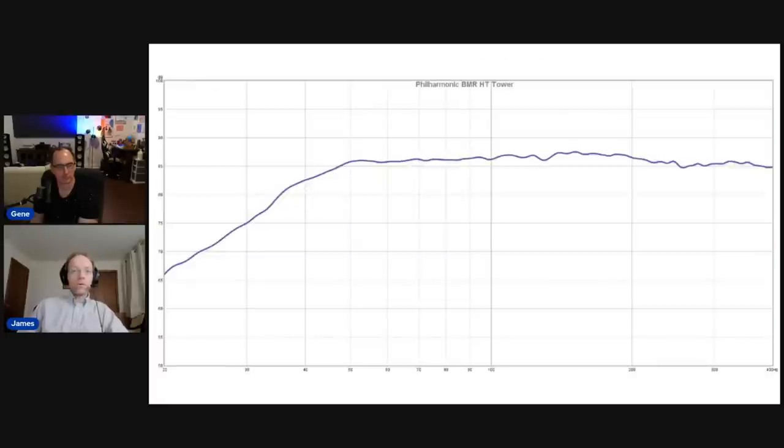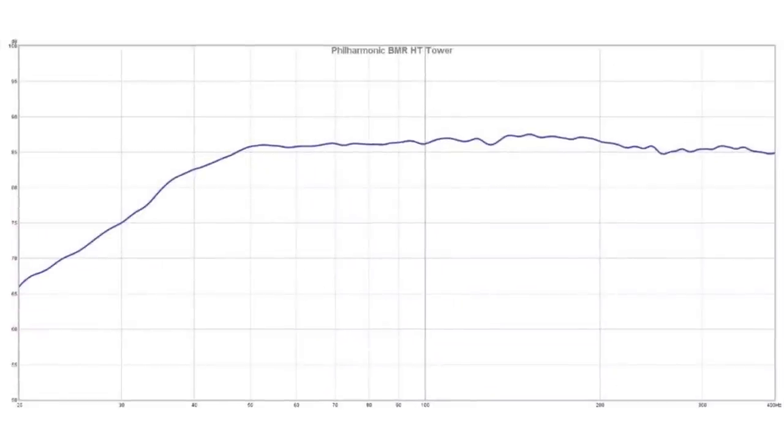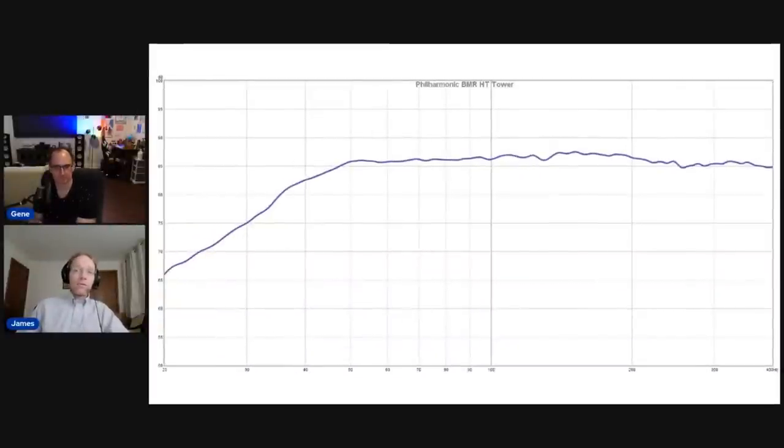Here's a graph of the low-frequency response, measured using ground plane testing, which is essentially anechoic. The response is pretty flat down to about 50 Hz with a very slight rolloff to 40 Hz, then what looks like roughly a second-order rolloff — unlike a standard ported design which has a fourth-order 24 dB/octave rolloff. A transmission line design rolls off more like 12 dB/octave, so you'll get more room gain in the 30–40 Hz range than you would from a traditional ported design.